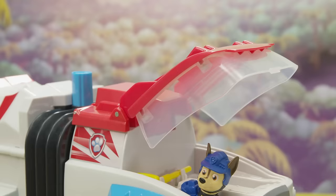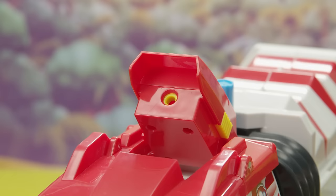Let's get our launcher ready. Push the red button on top of the vehicle, then load in the other net launcher. To fire, push the button on the side of the launcher.